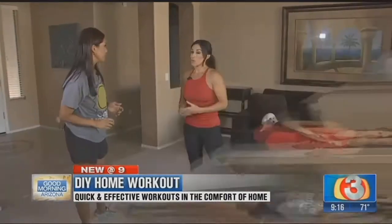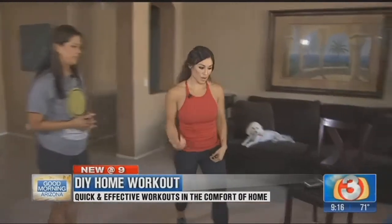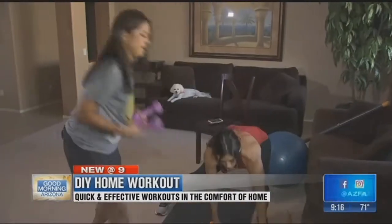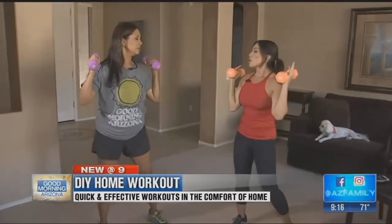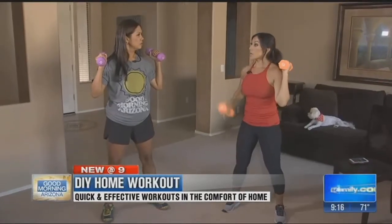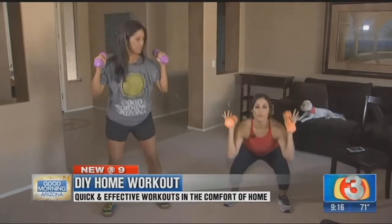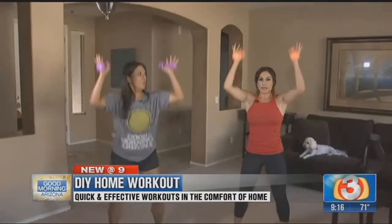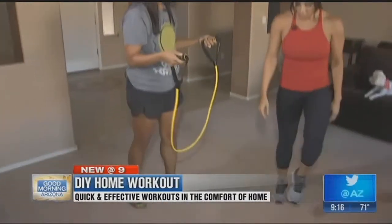One thing you want to make sure is that you're getting a full body workout. Grab your dumbbells and we're going to do a squat to press. When you're short on time, you want more bang for your buck, so we're doing a compound movement — a lower and upper body movement together. Feet shoulder width apart, squat and press. Do three sets of 15 to 20 reps.